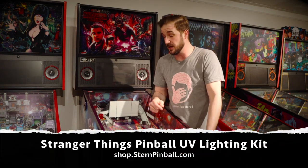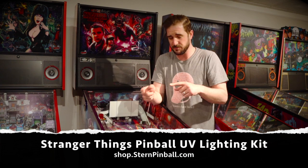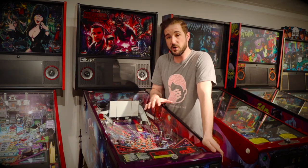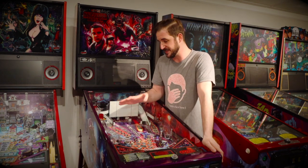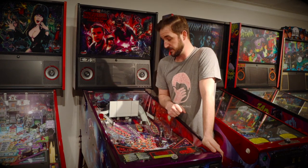It's unlike anything you've ever seen before. It's available right now direct at SternPinball.com. It comes in the Pro, the Premium, the LE Edition. Just make sure to designate which model you have at your favorite family entertainment center, or even in your own game room. I'm going to walk you through the step-by-step instruction process on how to install your UV Lighting Kit for Stranger Things Pinball.